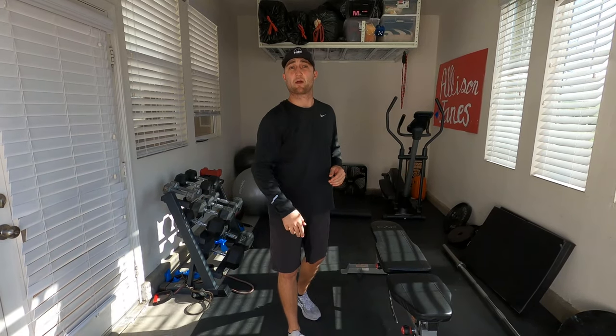Hey guys, welcome back to 10 Developing Prospects Baseball. Hope you guys are all doing well out there. Today I'm going to address something I've been getting a lot of questions about — how do I improve my arm strength without throwing the ball and without being on the field every day? I'm going to give you guys a couple of workouts to help you improve your arm strength and throw the ball farther when we get back on the field.